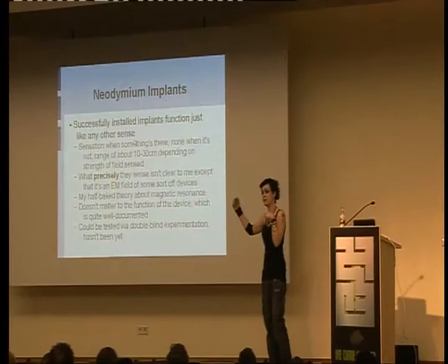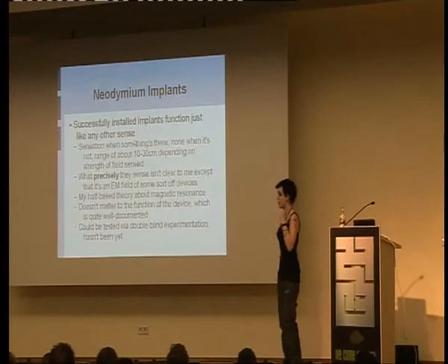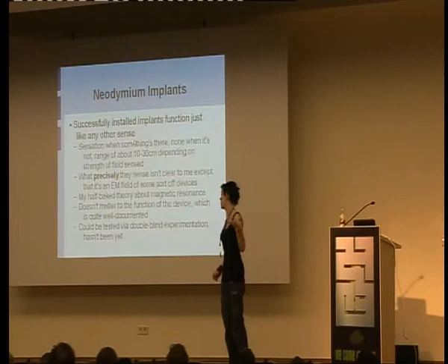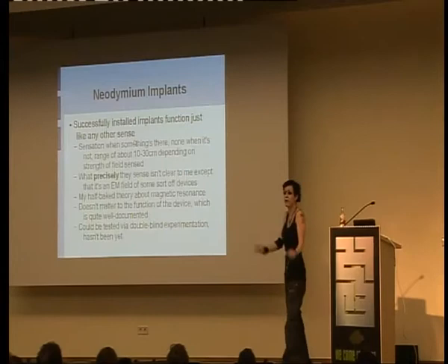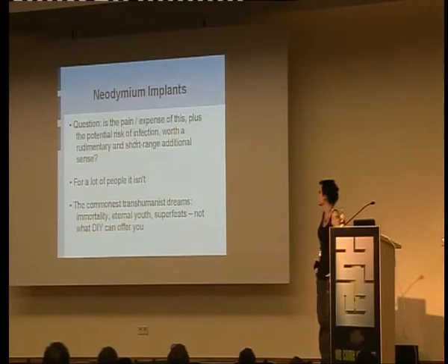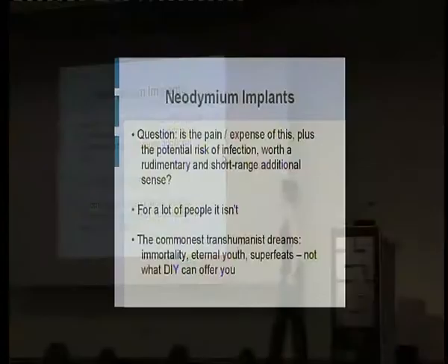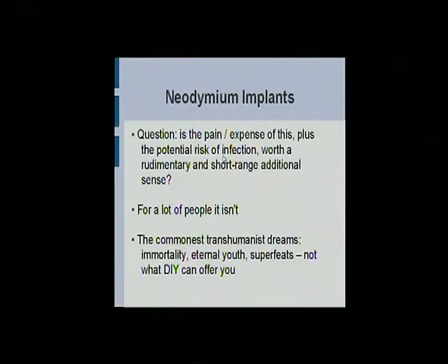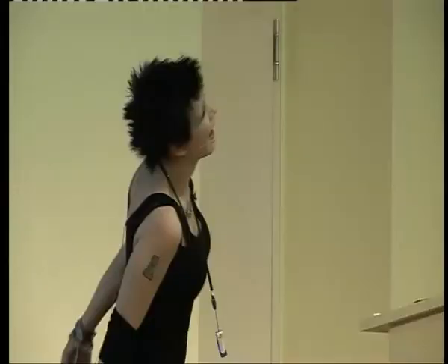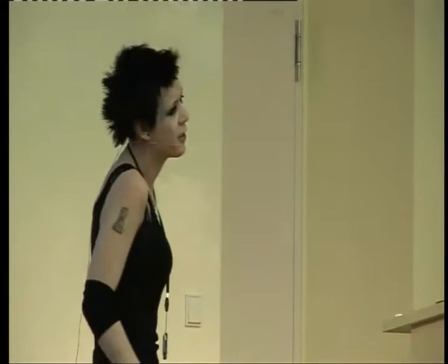My half-baked theory about magnetic resonance is that you come into contact with fields, the magnets resonate and generate electricity. I don't know if that's right — it's probably not. Max Planck would probably choke me for saying that. But it doesn't matter to the function of the device; they work no matter how well you know them. Could be tested via double blind — hasn't been tested yet, but I'd accept any testing. Is this actually worth it? The sense is rudimentary, short range, very crude. If curiosity is not your thing, please don't do this to yourself. Most transhumanist dreams are about immortality and eternal youth and wanting to become Superman — it's just not going to happen. This is very crude, very hacky transhumanism. If you want eternal life, you need to go bother somebody else.